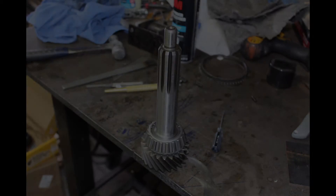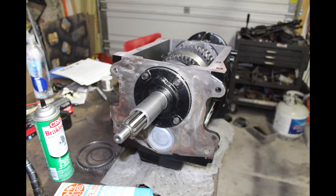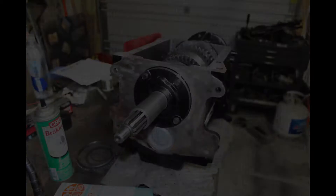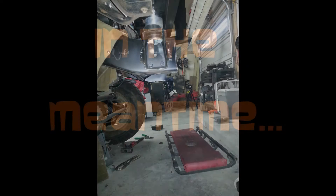I upgraded to an inch and three-eighths input. I accidentally got a bearing retainer that wasn't bored out, so I had to bore my own. Took a lot of pictures assembling the thing, but they're pretty boring stuff — so there's a rebuilt transmission for you. Just about everything got replaced hard parts-wise except for the floating gears.